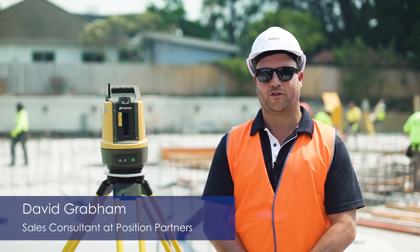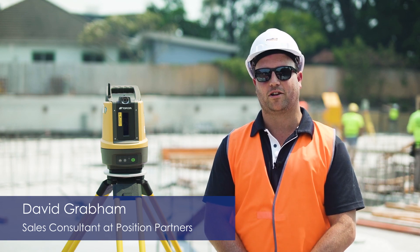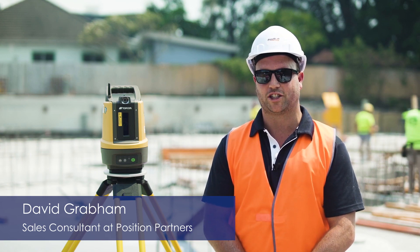My name is David Grabham. I work for Position Partners. I'm a sales consultant looking after the vertical construction industry.